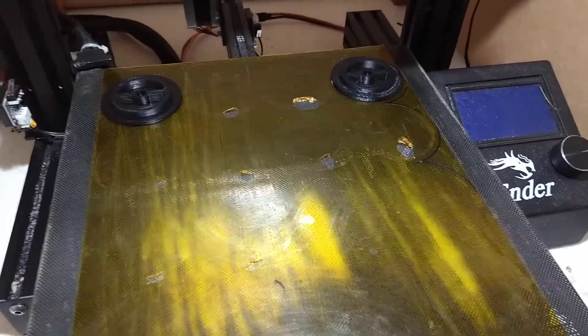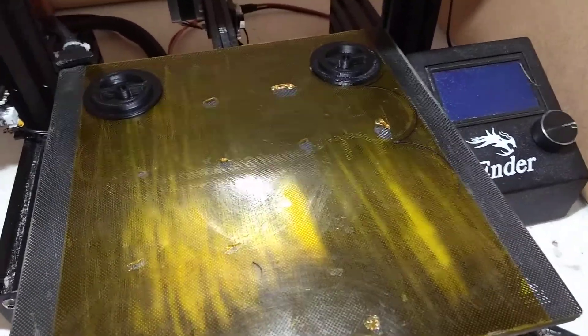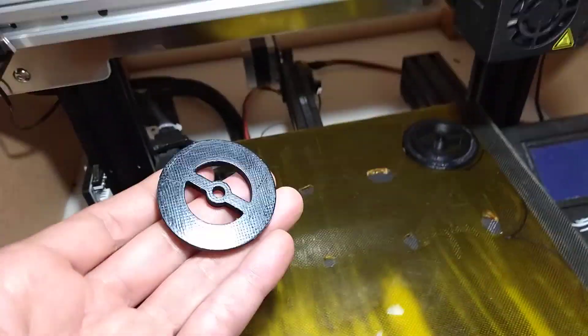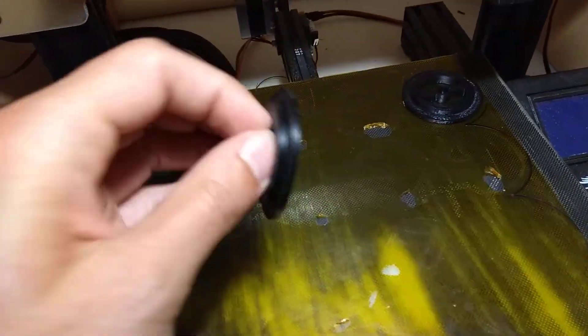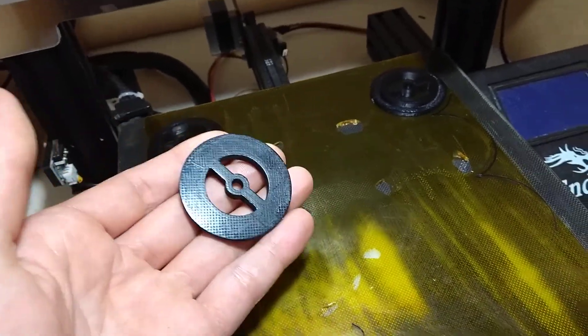I think it's getting to the point now where this bed is going to need replacing because it's so beat up. Overall pretty good. This is the quality of the underside of the part when it's removed from the bed — quite a nice finish, and they're stuck down well, which is good for ABS.